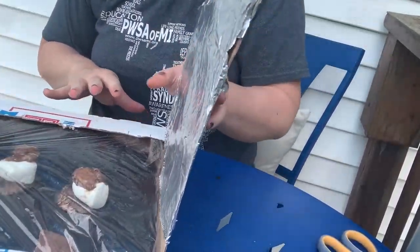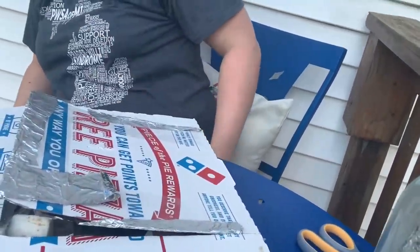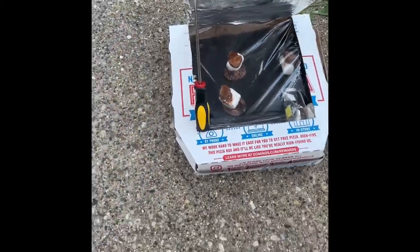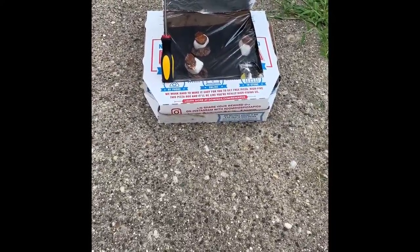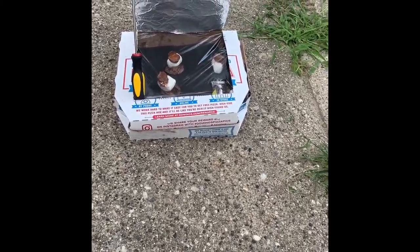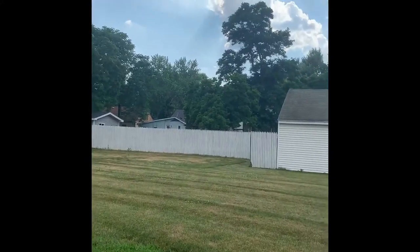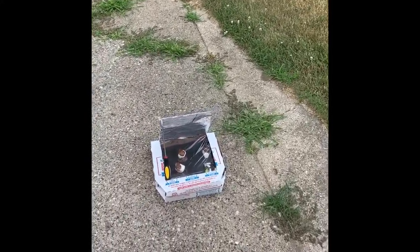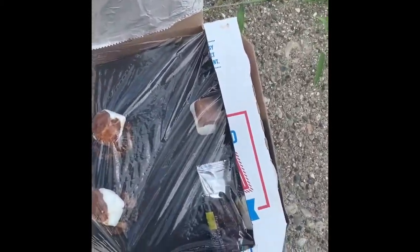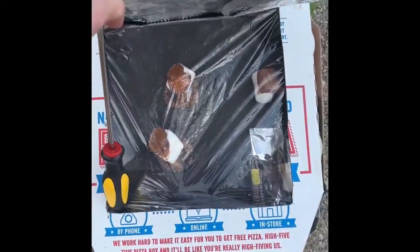So everything is nice and sealed and we are going to set our box up in the sun. I did need something to hold it, so I just used a screwdriver to prop my lid up. Normally in my classroom someone from Mr. Sam's room comes down and helps us with the handy stuff, but today I had to do it by myself and my trusty screwdriver worked perfectly. We're going to set it up outside in the sun — ignore all the weeds in my yard, they're on this week's to-do list. Are you guys using a to-do list to keep you on track this summer? We're going to let this sit outside for a couple of minutes and see what's happening — you can already see how much our chocolate is melting.